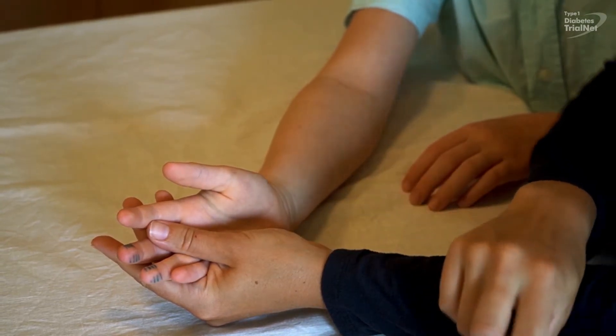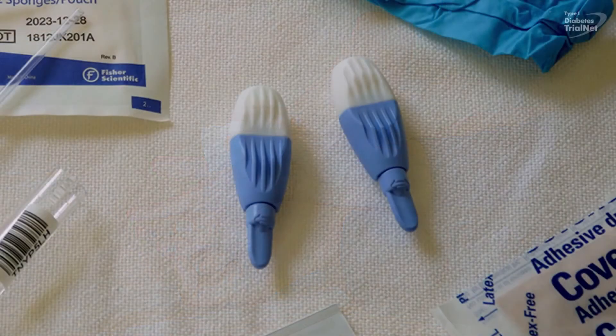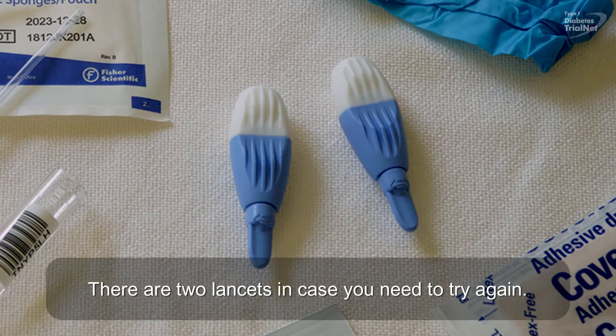After choosing a site, clean with an alcohol pad and allow to air dry. Use only the blue lancets from the kit. Do not use a glucose testing lancet, as it will not provide a large enough sample.